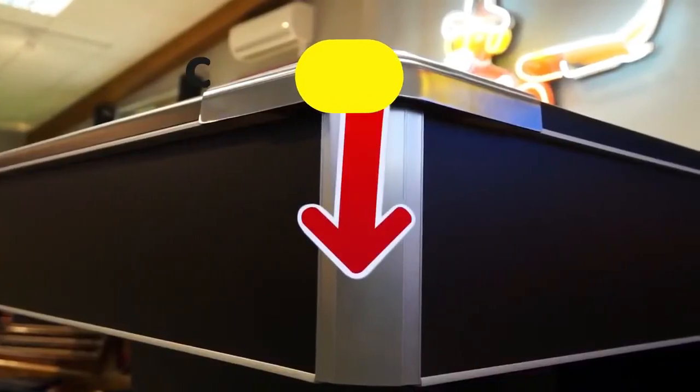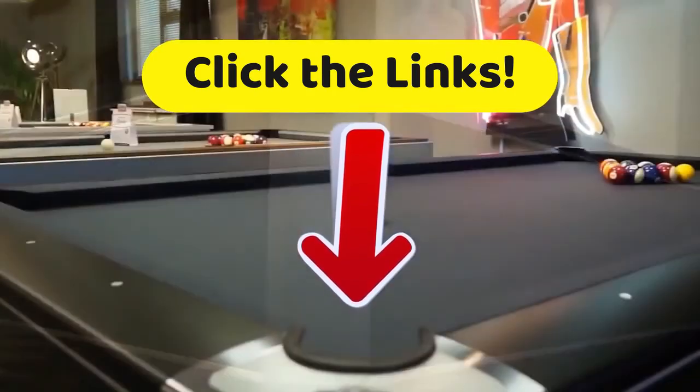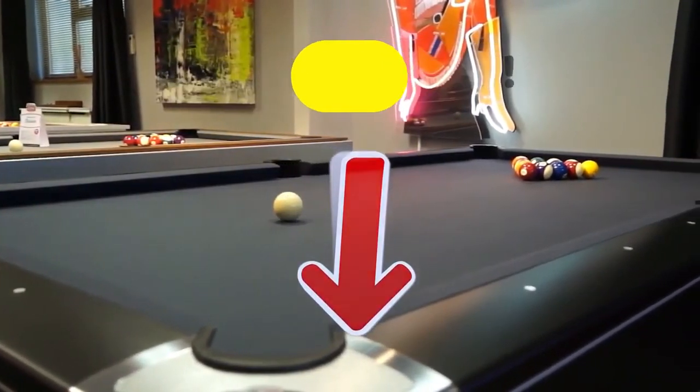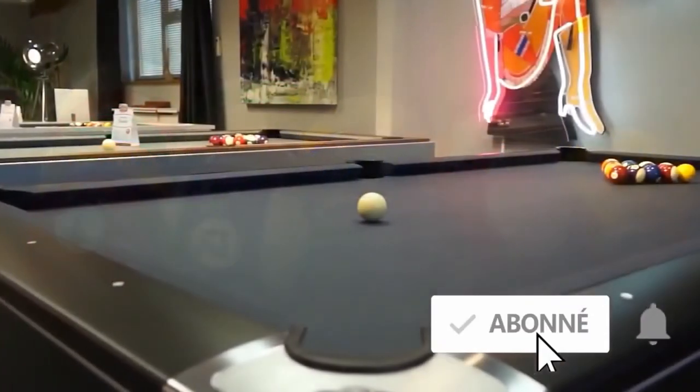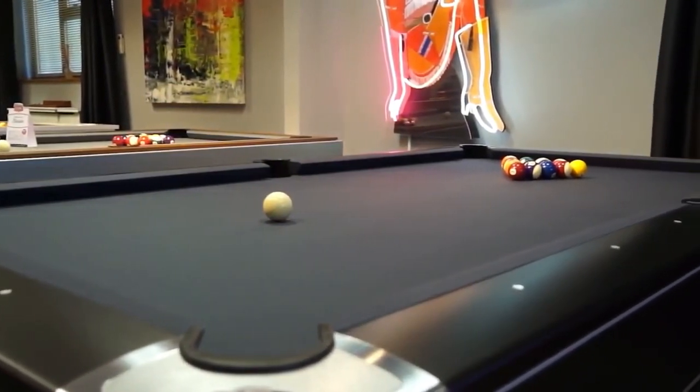Now, we invite you to go down to the description of this video and click on those links to get the full features and best prices we have found for you on the internet. If we helped you out in some way with this video, give us a thumbs up — we like those likes — and then it really warms our hearts whenever you subscribe to the Top Tech channel and click on that bell to be notified of all of our upcoming videos. And with that, this has been Top Tech. We'll see you later.